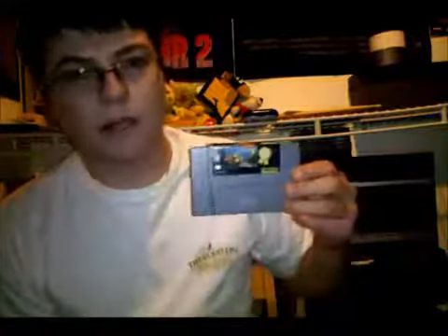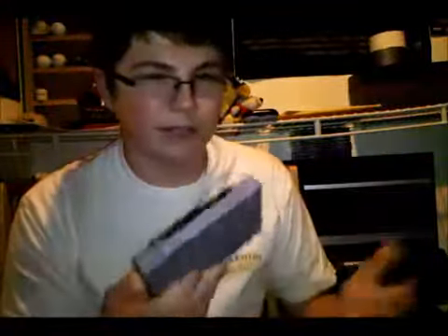Then we went to a Goodwill today and picked up Donkey Kong Country 3. This is actually my second copy, so if anybody wants to maybe buy this or trade, just let me know — I don't really have a use for a second copy. It is the Player's Choice edition, but whatever, it shouldn't matter.